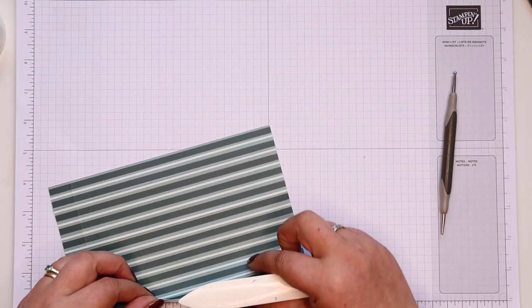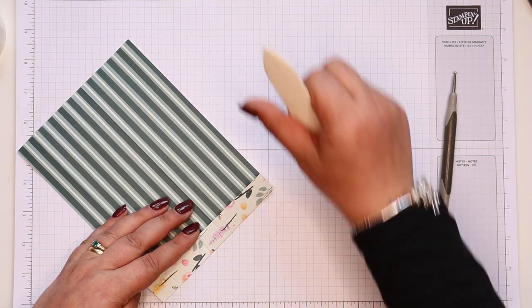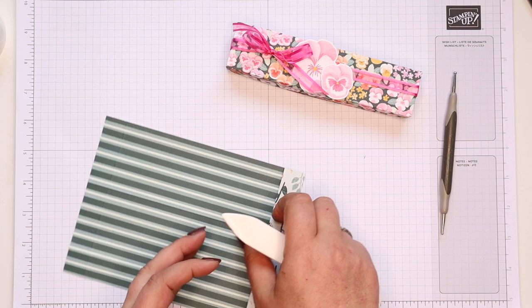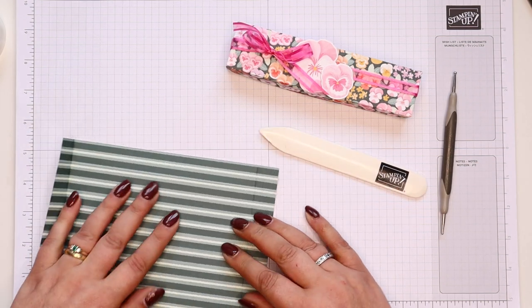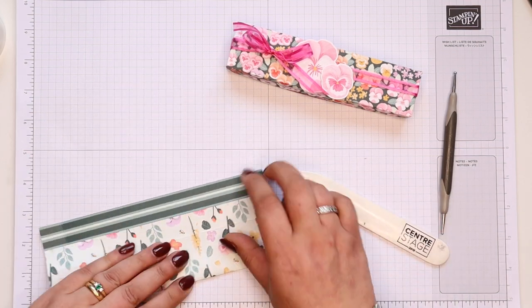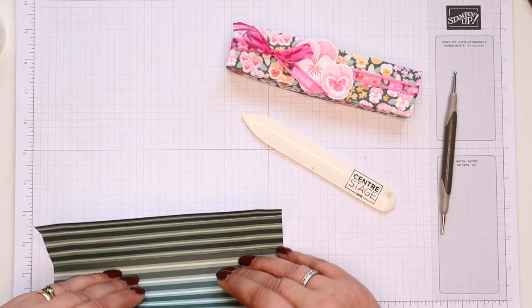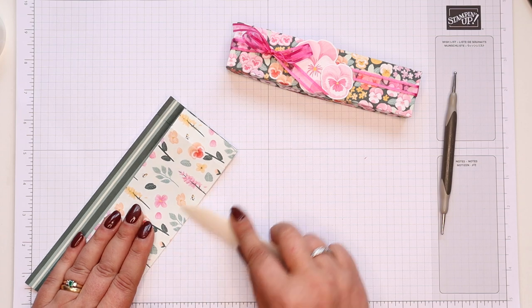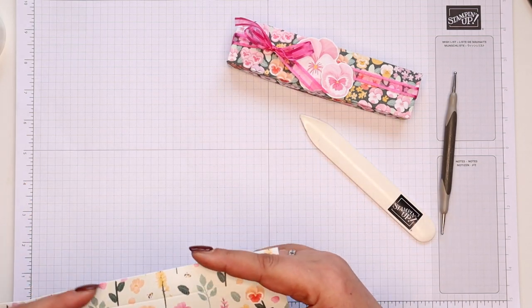Very pretty paper — I love the busyness of this one. They're all sort of reasonably plain on the other side, which is quite nice. It means you've got options. I love the fact that we have double-sided paper anyway, but if pansies weren't your thing but stripes were, go for it.